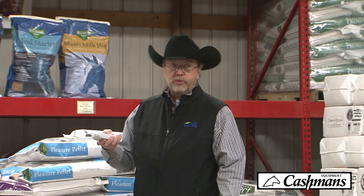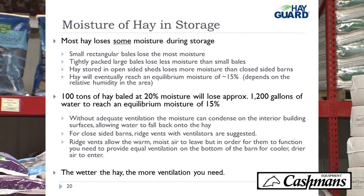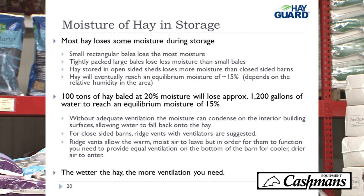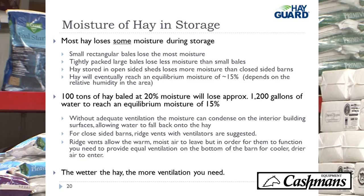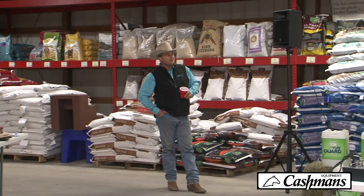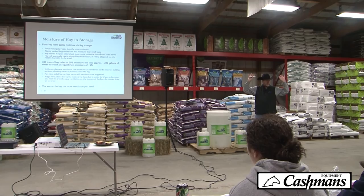One of the most important things about storing wetter hay is the kind of storage you use. Most hay will lose some moisture during storage — small rectangular bales lose the most, big square bales lose the least. Hay will eventually reach an equilibrium point of about 15% moisture. But if you have 100 tons of hay baled at 20%, in order to get to 15% you have to lose 1,200 gallons of water — that's about three gallons per bale. If that moisture goes up into the attic of your barn, it will condensate and come right back down on your hay.